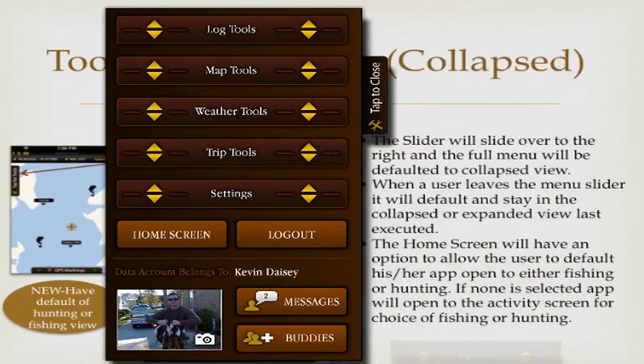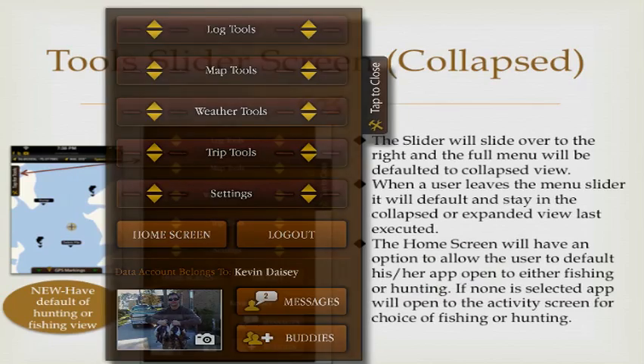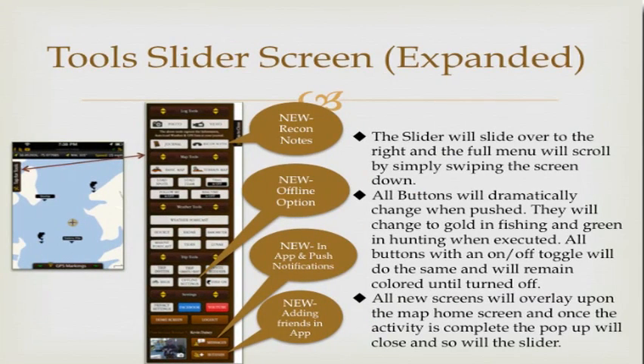We've also added the ability to find and add friends directly from the application — you won't need the website to do that. Another major addition in version 2.0 is notifications. You'll always know when a friend has caught a fish, taken down a game, or invited you on a trip. These are all accessible directly from the app. Even if your app or your friend's app is closed, in-app and push notifications will still come through on your phone.